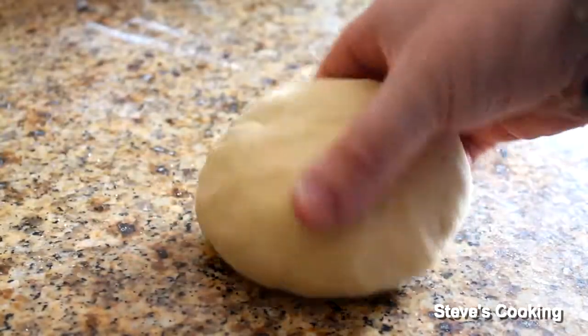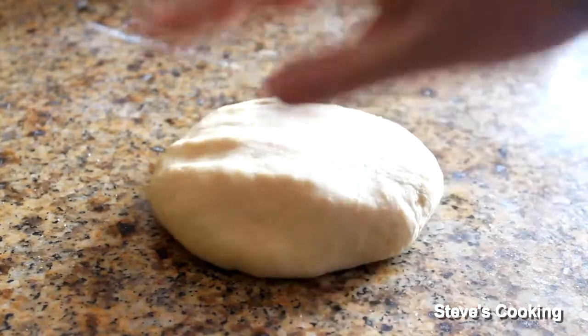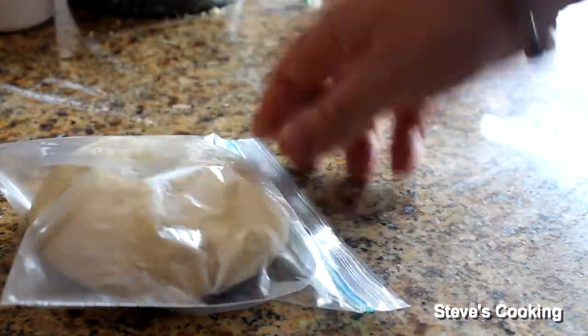Beautiful. Can you see how silky that is? That's what you want — absolutely beautiful. Now put that in a sandwich bag and put it in the fridge for 30 minutes. That didn't take long to make.